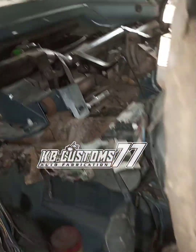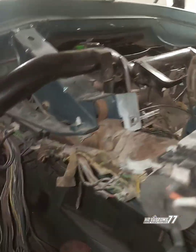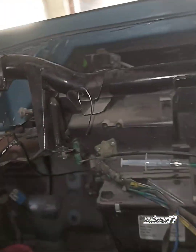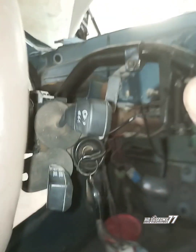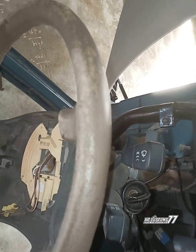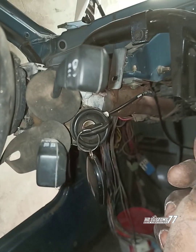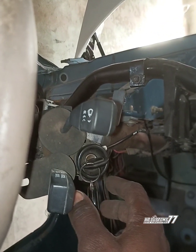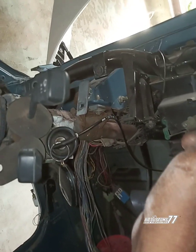Okay guys, this is KB Customs. This is a quick one. I want to show you guys this process, which I believe is applicable to every E36 and 3-series BMW.